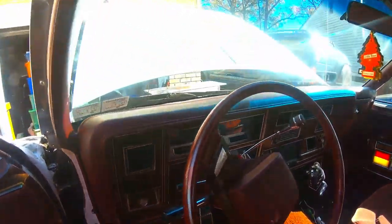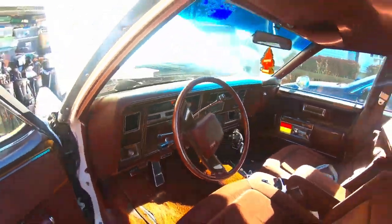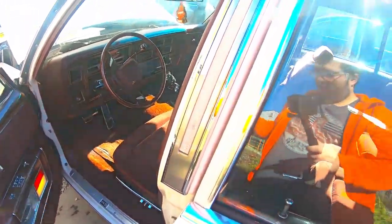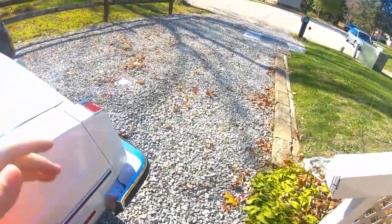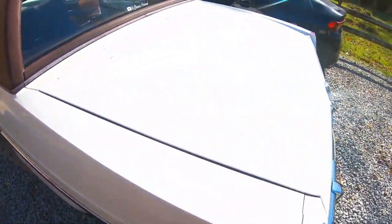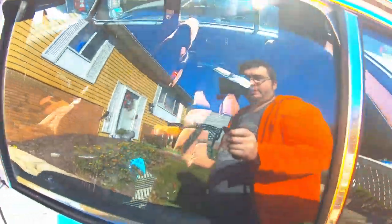Before anybody comments — if you see the radio, that is not the original dash panel for this car. That is out of a mid-80s Custom Cruiser. That was already cut, which is why I didn't feel bad cutting it. I do have the original piece — it is unmolested and unharmed. I have the original radio unharmed too, because I'm sure somebody would take offense to it.